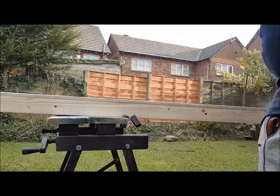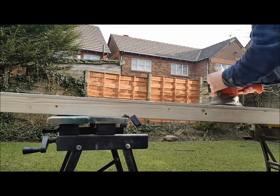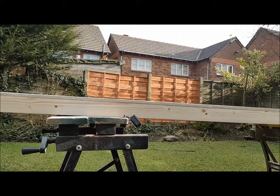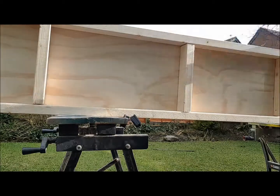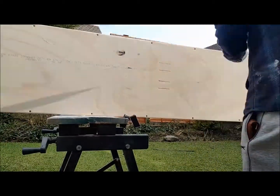Time for nobody's favourite job — sanding. Started at 60 grit, went up to 120, and then finished at 240. Just a really quick sanding; it didn't need a lot. It was already pretty smooth machine-milled wood anyway.